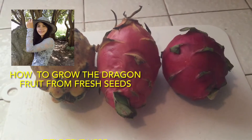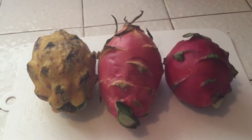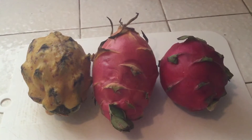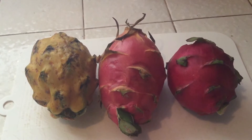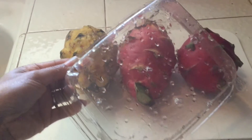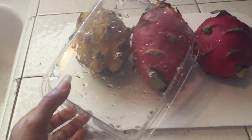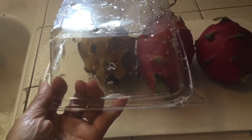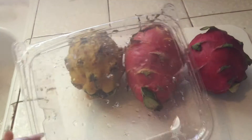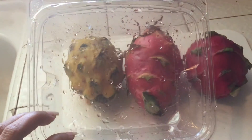Today is my new project — I'm going to try to grow fresh dragon fruit that I just bought from the store. I'm going to use this plastic container that I already prepared. I made six holes on the bottom and three on each side. Let's begin.